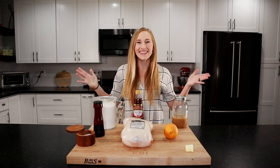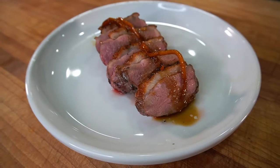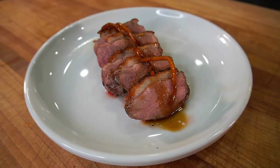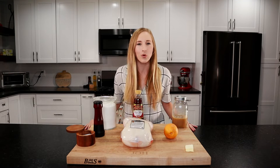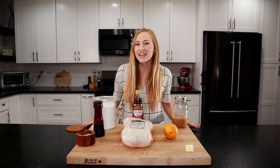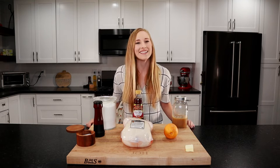Hey everyone, I'm Sav and this is Lagom Eats. Today we're going to be making an easy Duck à l'Orange. We're going to be pan searing the duck so the skin is nice and crispy, and then finishing it off with a super flavorful orangey sauce. This is a classic French recipe but we're making it a bit easier by using a beef stock instead of a homemade duck stock. Let's take a look at the ingredients.